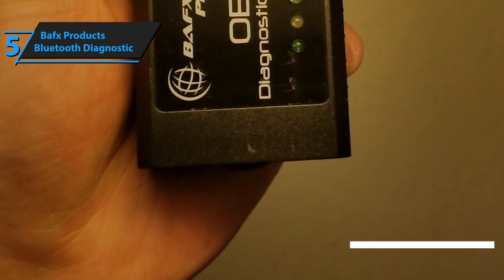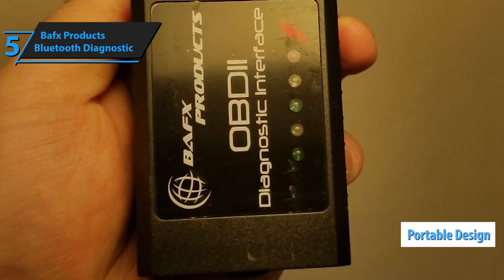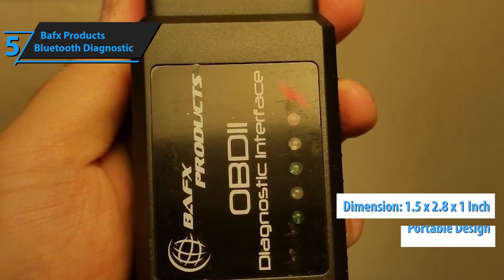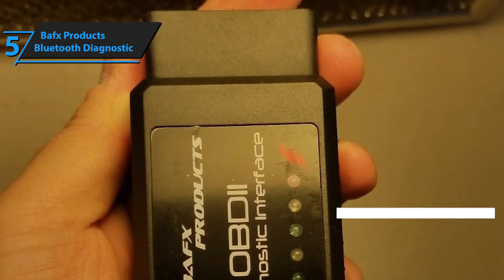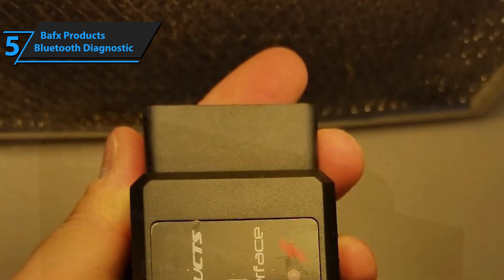One of the biggest benefits BAFX Product's Bluetooth Diagnostic Tool has to offer is its portable design. It is 1.5 inches tall, 2.8 inches long, and 1 inch wide, which means it cannot even compare with wired conventional OBD2 scanners in terms of size.